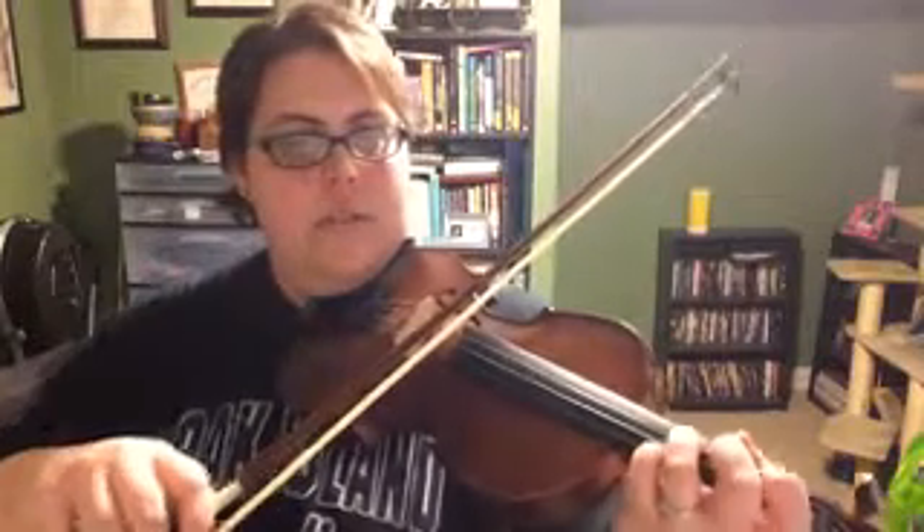And F. Go. I'm sorry, that was C. This is measure 27. If you got lost like I did — 28, 29, 30. One, two, three. One, two, three. Rest.